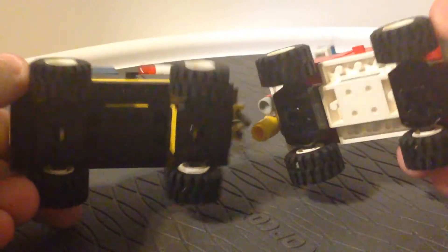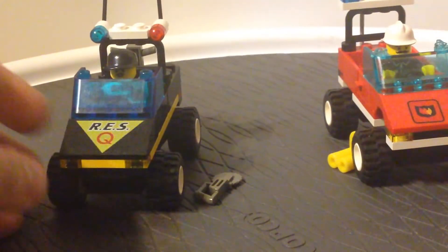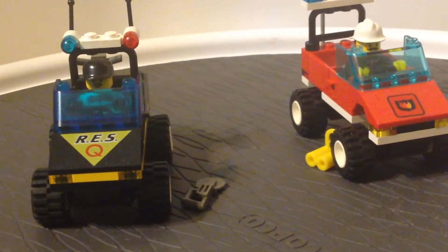You can even see between them the same vehicle base, which was something common for 1990s LEGO Town.